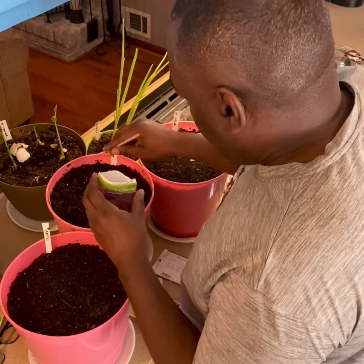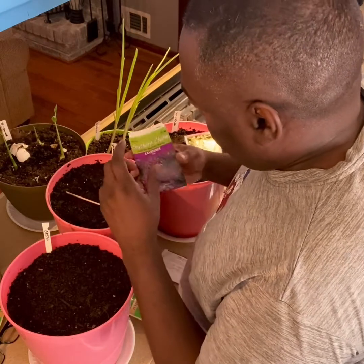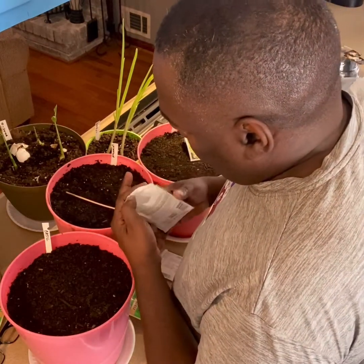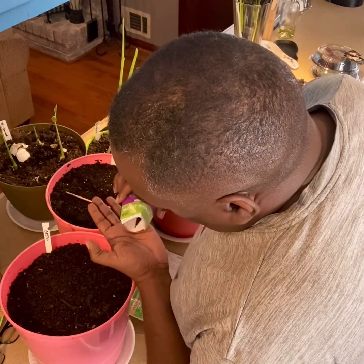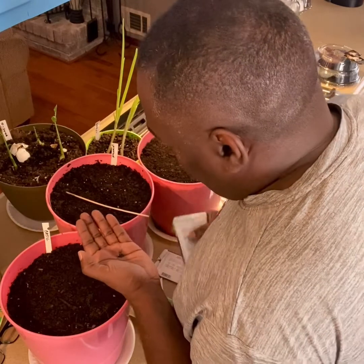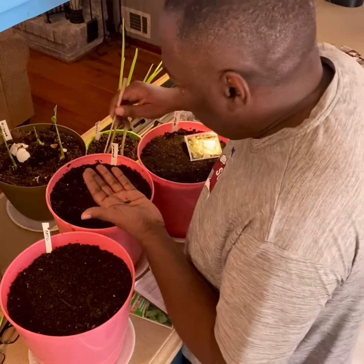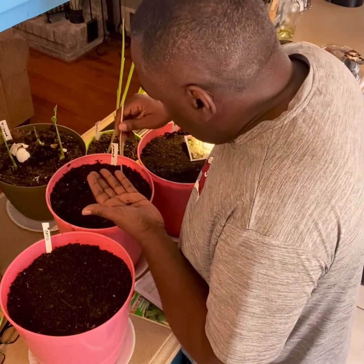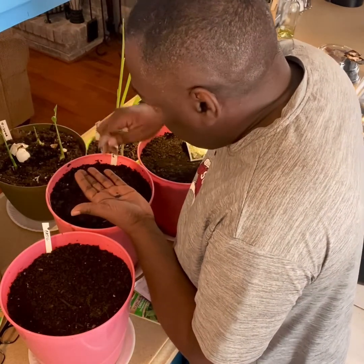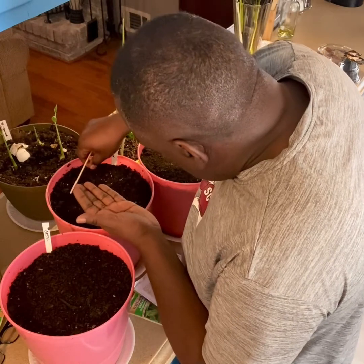And then I'm going to do the lavender on this side. I'm rubbing the seeds in a little — they're much bigger than the oregano. I just rubbed the dirt up, poke some holes, and try to get the seeds in.